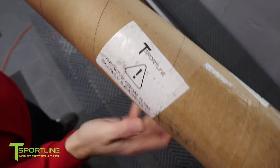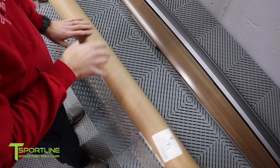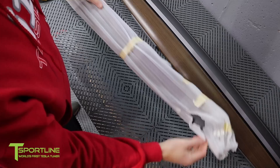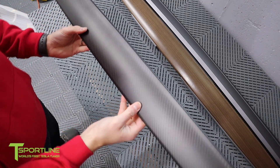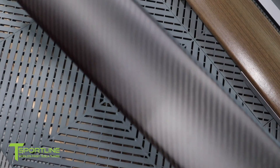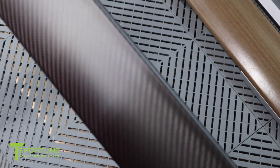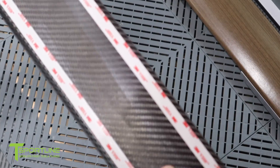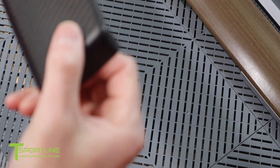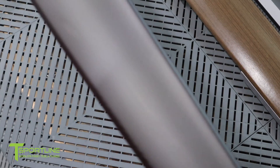This is the one from T-Sportline. They packaged it really well in foam so it doesn't get damaged at all. Here it is — this is the matte carbon fiber. This is beautiful carbon fiber work, real carbon fiber. You can see on the other side it's held on with super strong adhesive. The ends are wrapped over so it's going to cover everything. It is just beautiful craftsmanship.